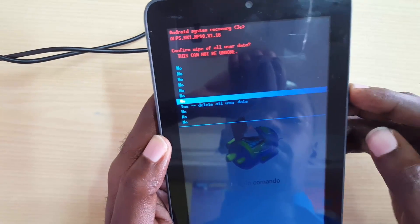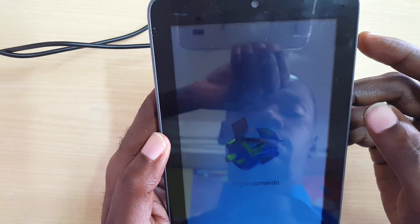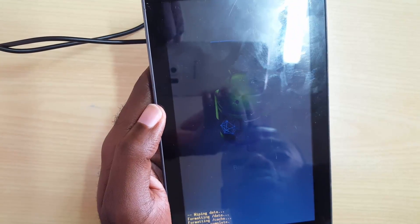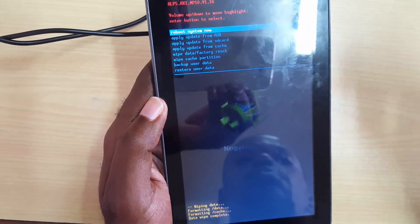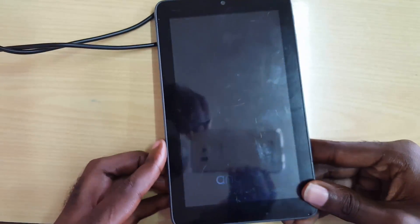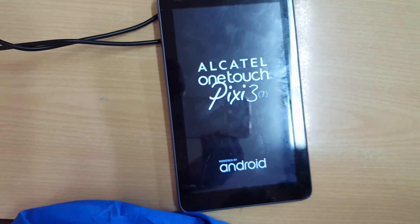Use Volume Down and then Power to select 'Yes'. Give it a little time — it should take anywhere from a few seconds to a minute. Once you come back to the screen, make sure you hit Power to reboot. This is a key part of the process.